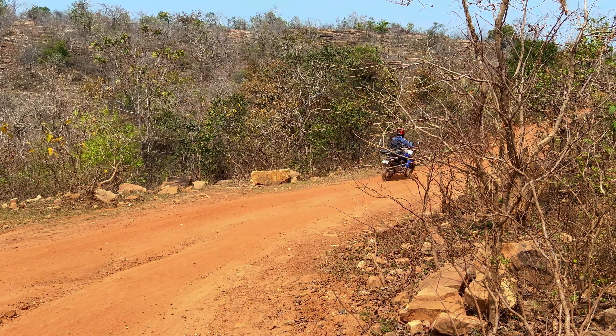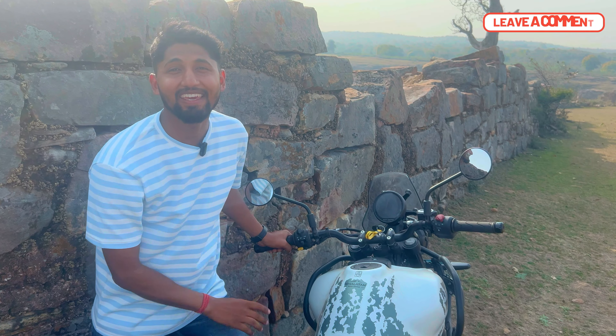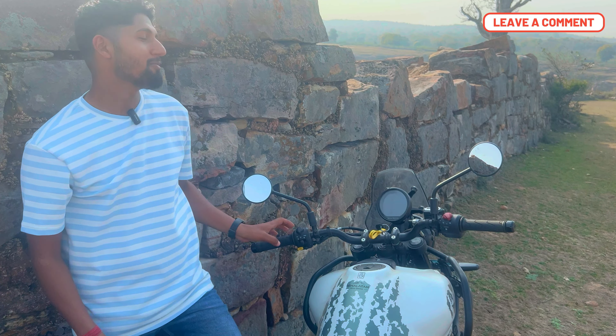I won't say anything — just have a look at the meter. I haven't seen any bike with an instrument cluster like this. The best thing is that when you are doing off-roading, you can switch off ABS so that the grip is solid.